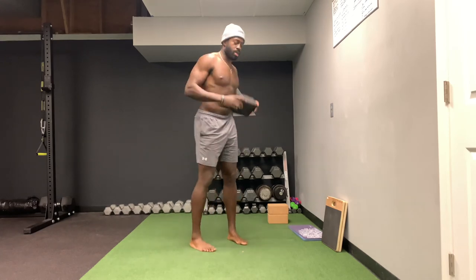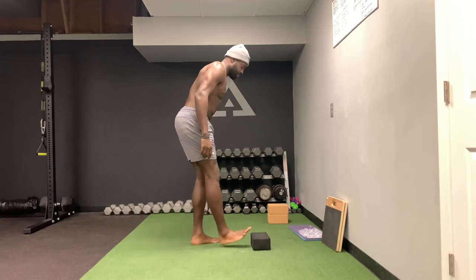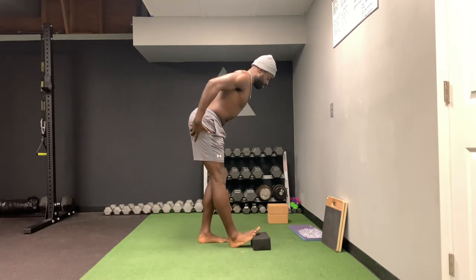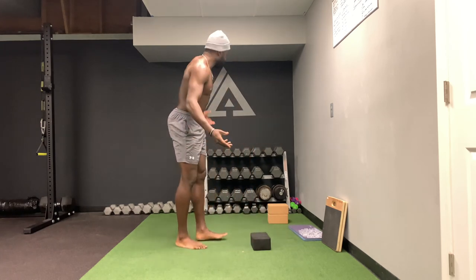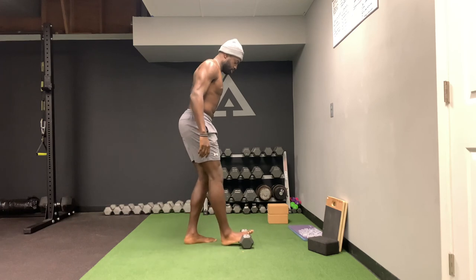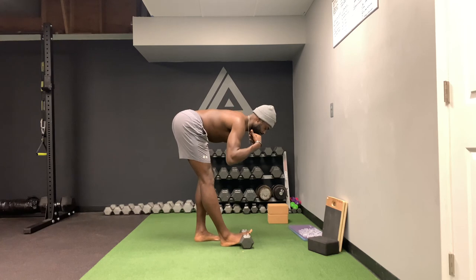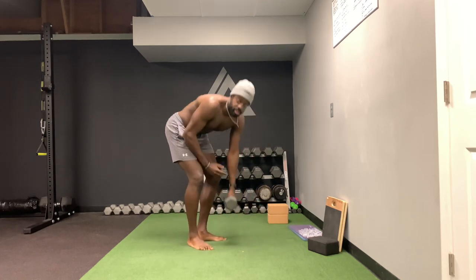If you don't have an incline board, you can use a yoga block — same idea, get into position and you'll feel a good stretch. Get creative: you can even use a dumbbell if that's all you have. A dumbbell works just as good, so as long as you get creative you can find a way.